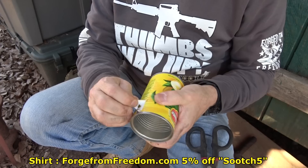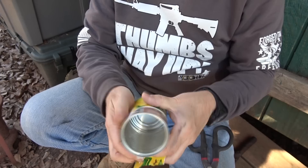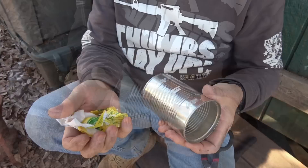Peel this label off — there's adhesive right here on the side, so at first it's going to be a little difficult, but once you get past the sealant, it comes right off. To be honest, you may or may not need to take off the label. These labels are not really that flammable — they will burn, but they don't burn well and they don't burn for long.